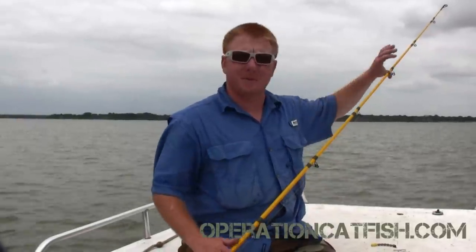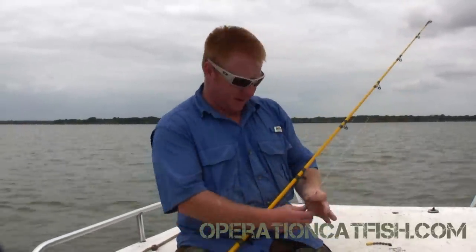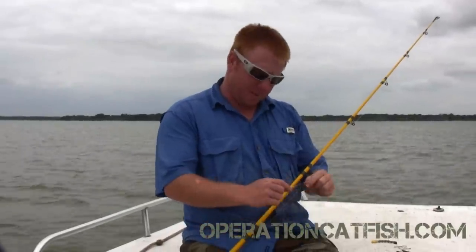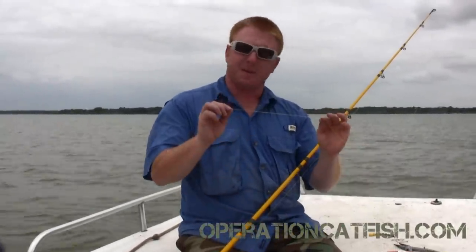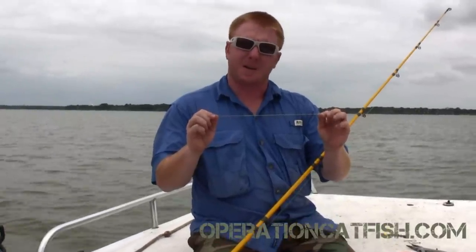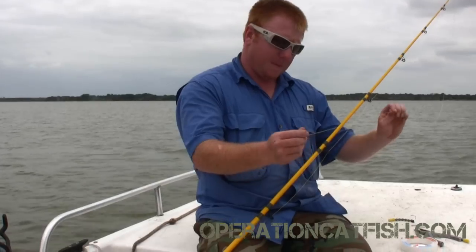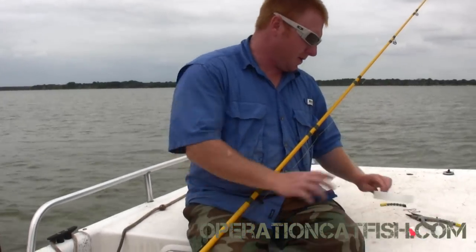Hey guys, this is James Tucker with Operation Catfish and Catfish 254 Fish Allers Guide Service. Just gonna give you a quick rigging on how we're drifting today. First off, we're using 65 pound test braided line. We're using this braided line because it has zero stretch — it's real good for if you get hung up, you don't have to turn your whole boat around trying to break it off. We got our braid, and we're gonna use 50 pound leader material.